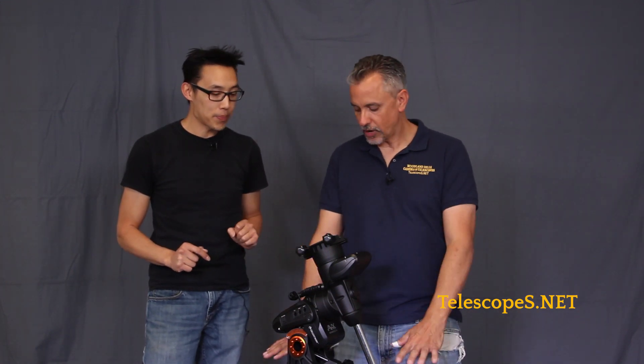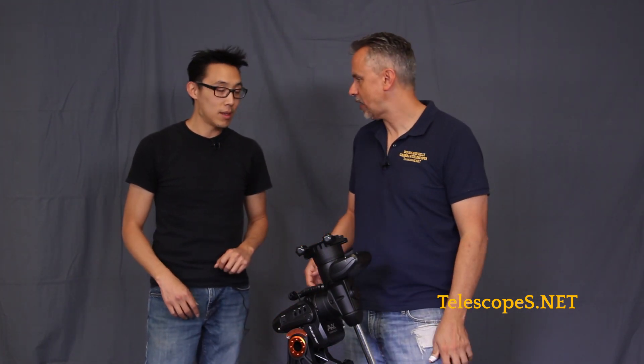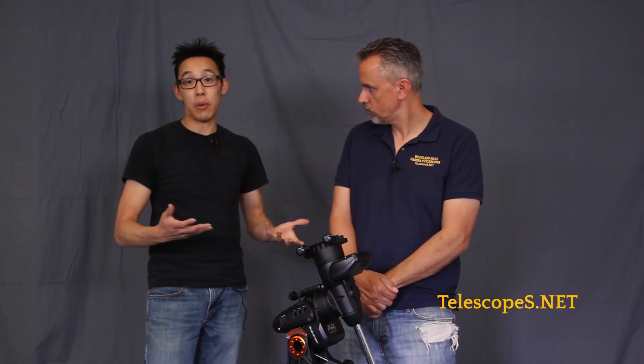If you're going to use a Newtonian, you'd have to have your tripod extended all the way down because the tube's going to be up high. If you use a refractor, you can have it as high up as you want. Refractors are so well balanced anyway — there's very little messing around with them, and this mount is made for that purpose.